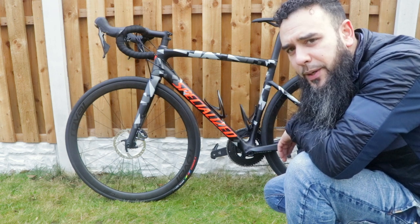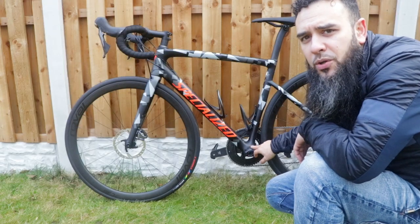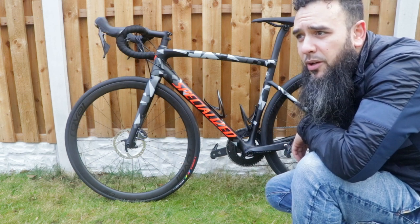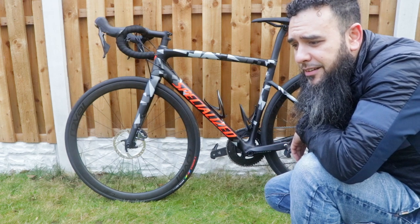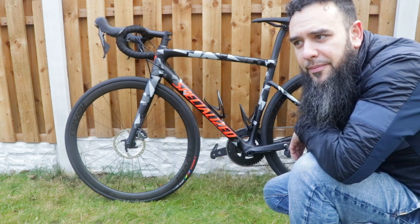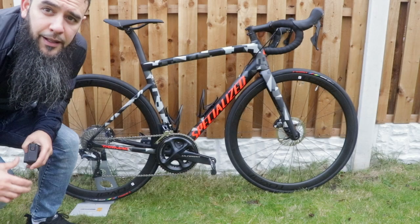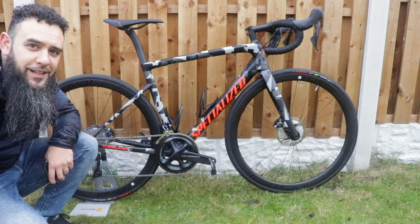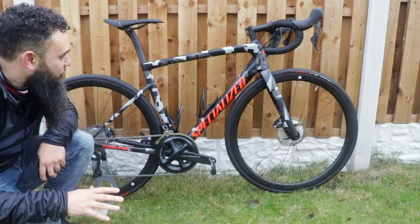Got some cheapo Specialized bottle cages to run in. I might also get a power meter put on this winter — I've been doing a lot of Zwifting on the turbo trainer and I quite like the idea of getting a power meter. I think it would be a good idea. So yeah, that's the bike. I'm quite happy with it; I just need to stay off the internet, stop looking at bikes, and stick with this one for a while.